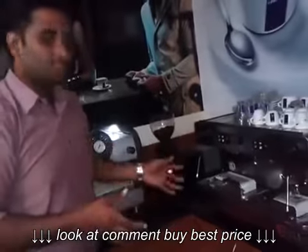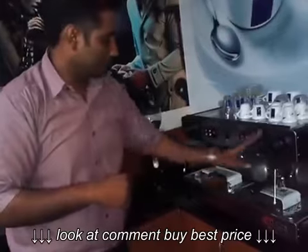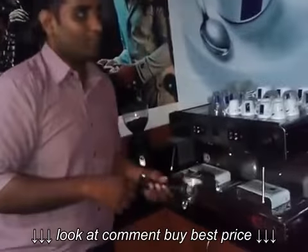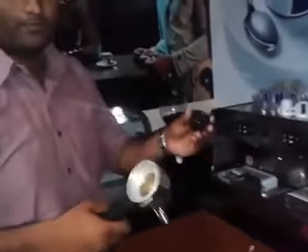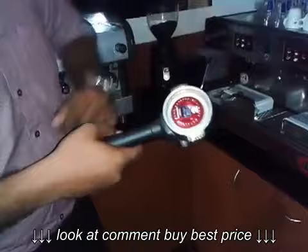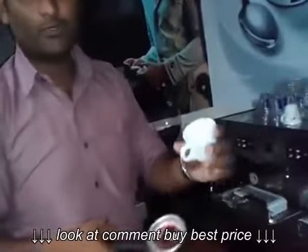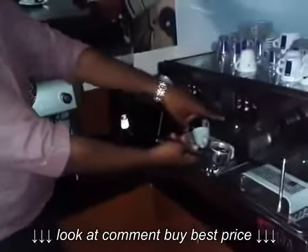Now I'm going to show you the operation of both methods. First we will go with the capsule-based. We will take our capsule over here and just pop this capsule inside. Place it in a good warm espresso cup and we will fix it here.